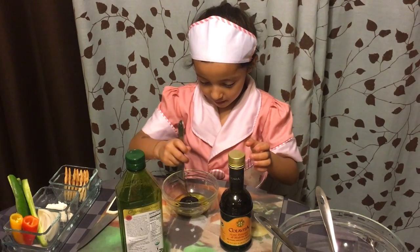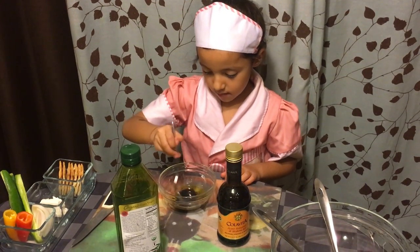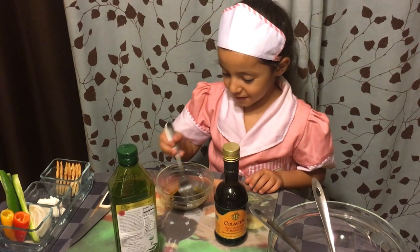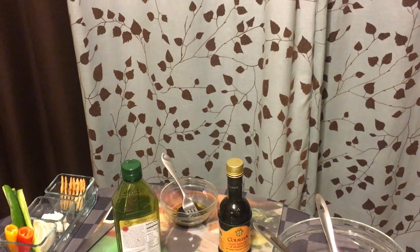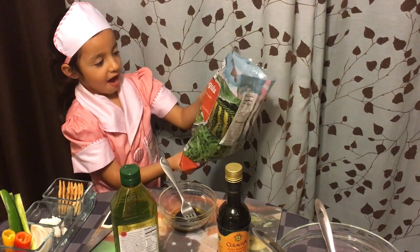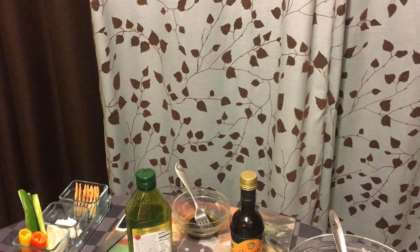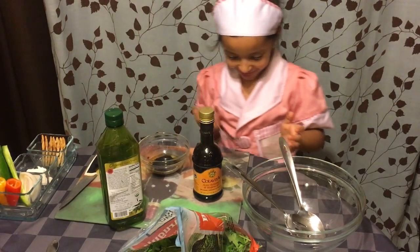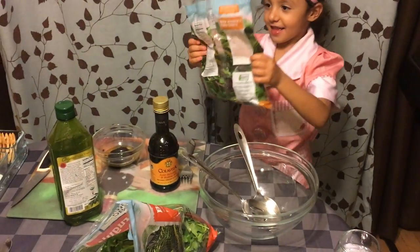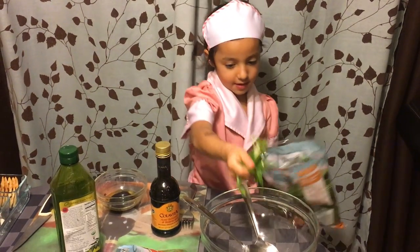Then you get the fork and you start mixing. After you mix, you get some baby arugula and baby greens. You get these two and you continue mixing. You can mix more if you want. Then you get some baby arugula and some baby greens and you put it in this bowl.